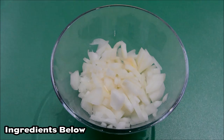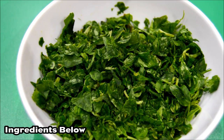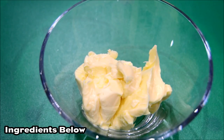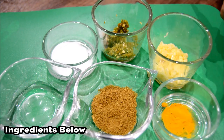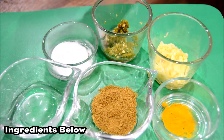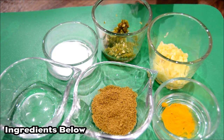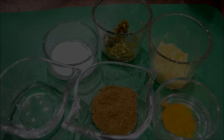The ingredients you will need are 1 chopped onion, 2 grated carrots, a bunch of fenugreek leaves washed and chopped, 2 cups of rice flour, 3 heaped tablespoons of margarine, 1 tablespoon of ground flour, 1 quarter teaspoon of turmeric, 1 heaped teaspoon of cumin powder, 2 tablespoons of water, salt to taste, green chilies to taste, and 2 teaspoons of fresh garlic paste.